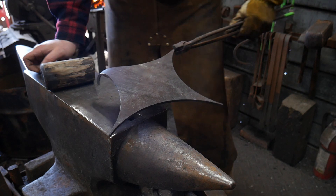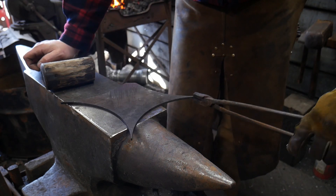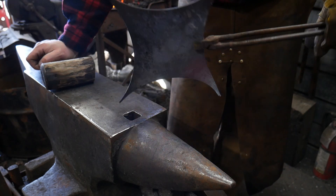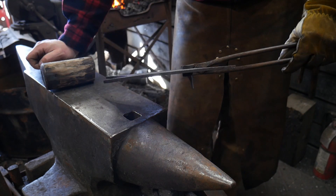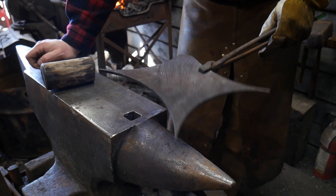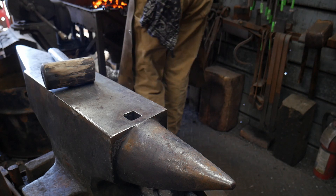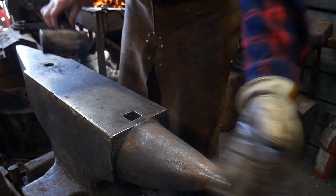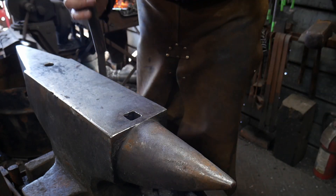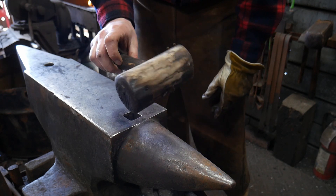We're starting with a piece of eighth-inch thick material — right around 10 gauge — which is what you want to start off with. You want it to be fairly robust so it can handle heavier pots and pans. We're just going to heat up each leg individually. For this project you're also going to want some form of wooden mallet.